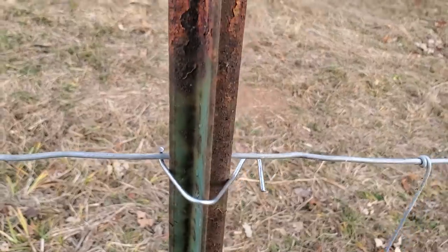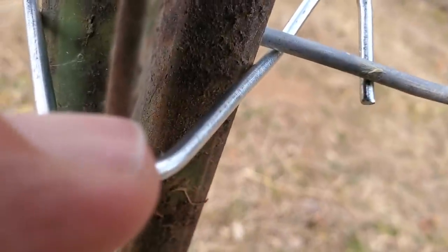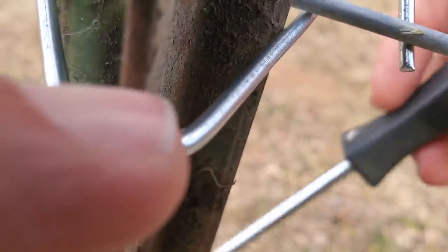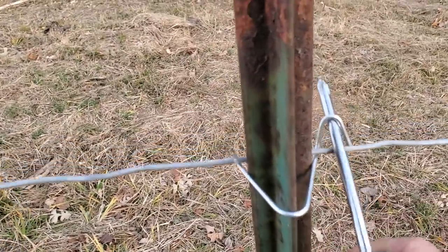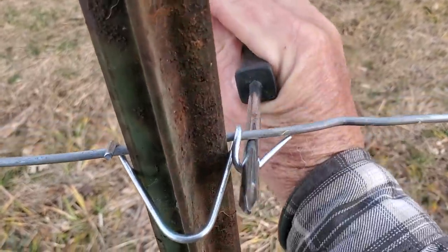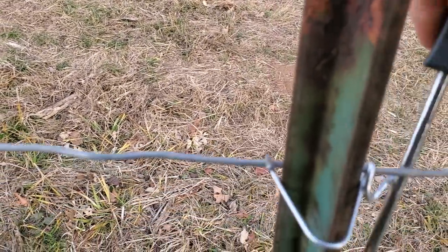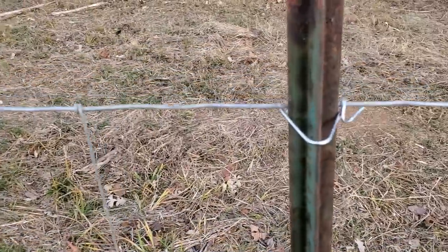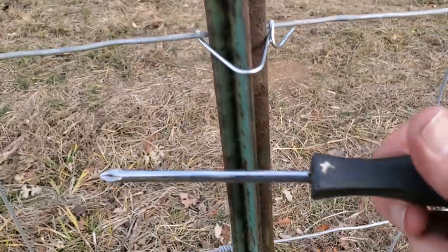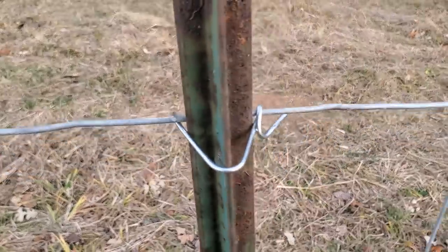I don't use pliers to start out — look at this. You use a Phillips screwdriver. See what I did? I ran it through there, and then you take that Phillips screwdriver and just keep bending it. You just keep bending that around — it goes so much faster. Once you get them all bent on with your trusty Phillips screwdriver, then you go back and grab this with your pliers and tighten this side down too.